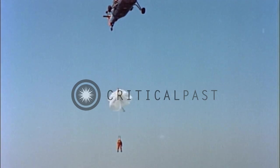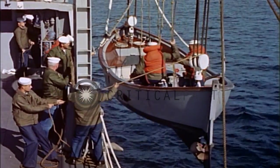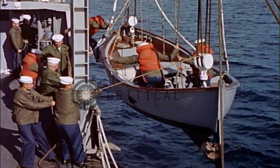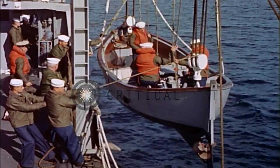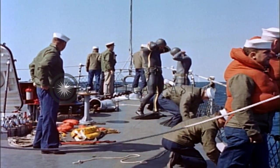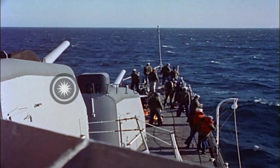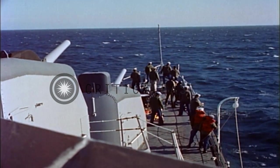Whatever the method of pilot rescue — by helicopter, by motor whale boat, by ship alongside — the ultimate success of the Navy's sea rescue mission, rescue of pilots from the sea, depends on men. On men who can rise to instant action in time of rescue emergency, because they have been well trained in rescue procedures and techniques. Know your rescue job. Do your job well. A man's life may be in your hands.